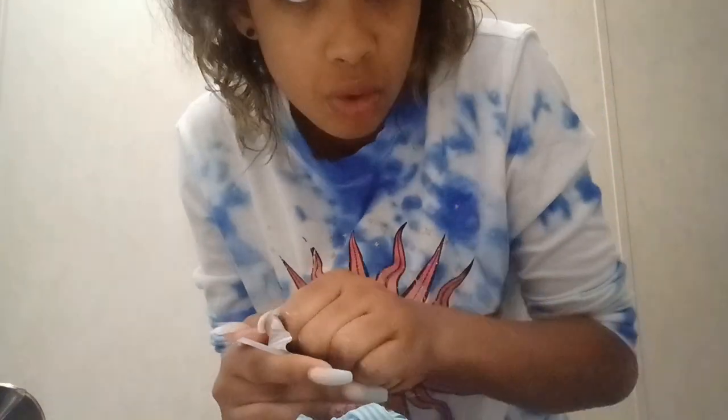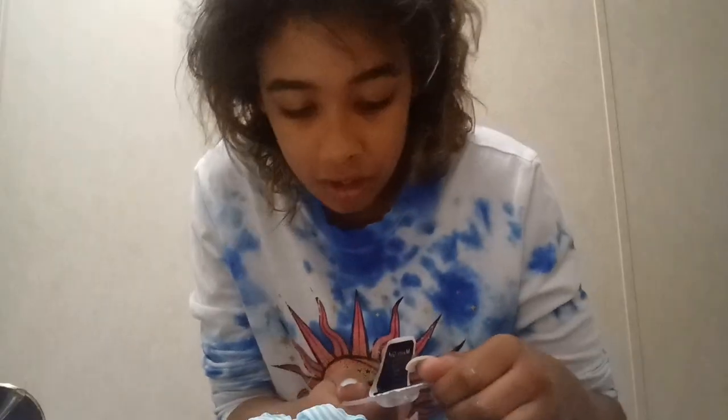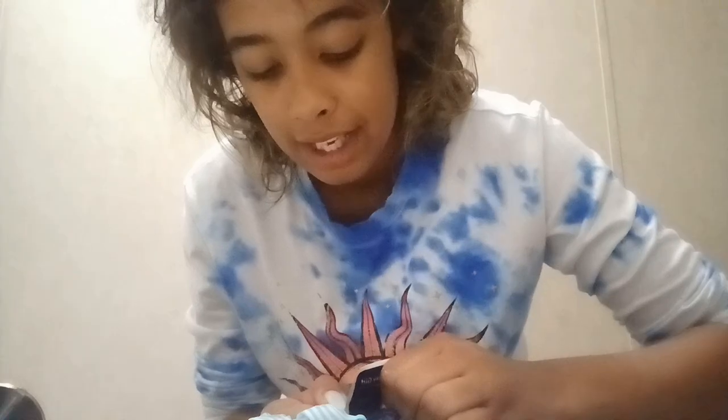These were like $24-$25, I think. I got gray contacts, by the way. I decided to get gray because — why not!